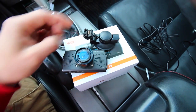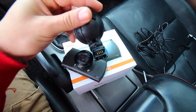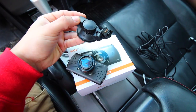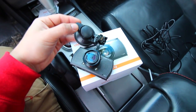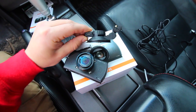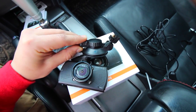This is our mount that attaches to the camera. The mount has a little metal connector on the inside of it that connects into the camera. There's actually a built-in GPS into this mount, so you can see GPS locations of wherever you are while you're recording. This hooks up to your dash or your windshield, or wherever you want to mount it.